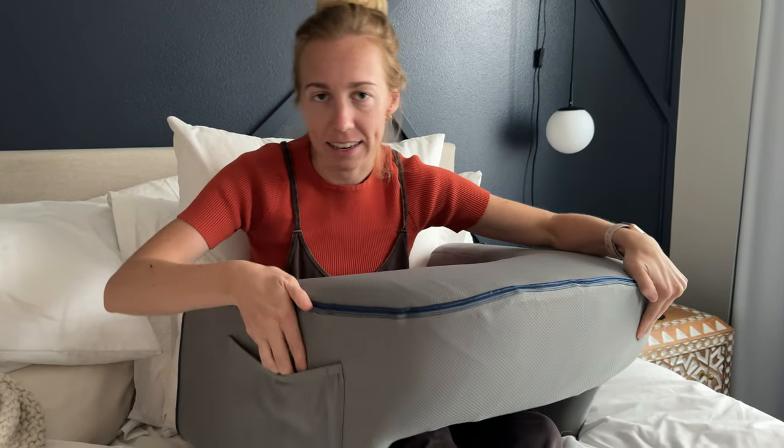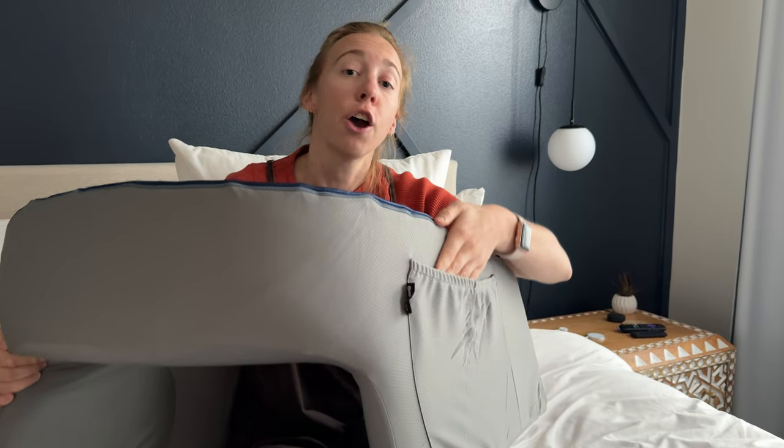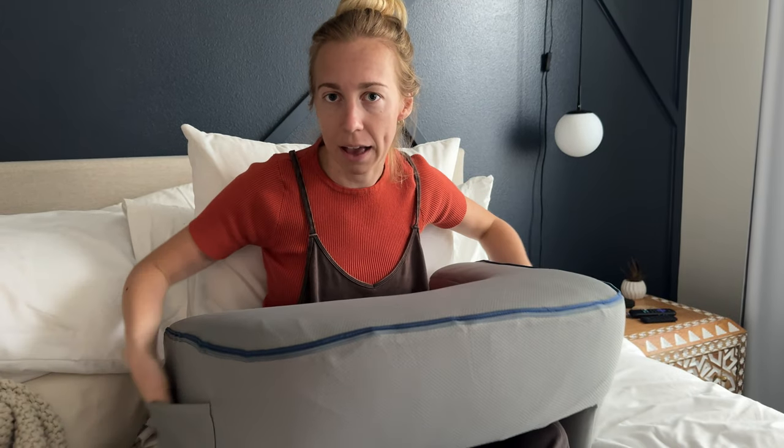Another thing about this is it has these nice pockets on the sides, which is really great because you can put things in here like your phone or the TV remotes and then you're not losing them around you — so it has that storage capacity too.